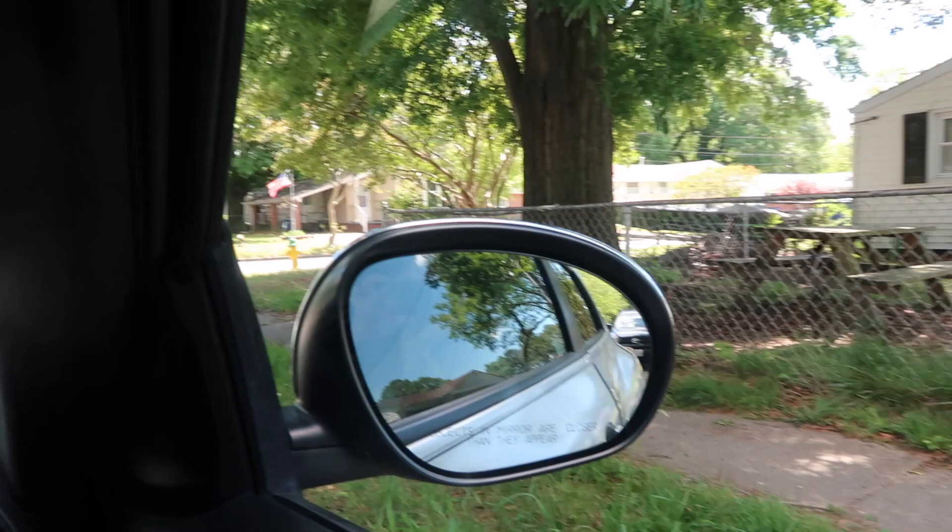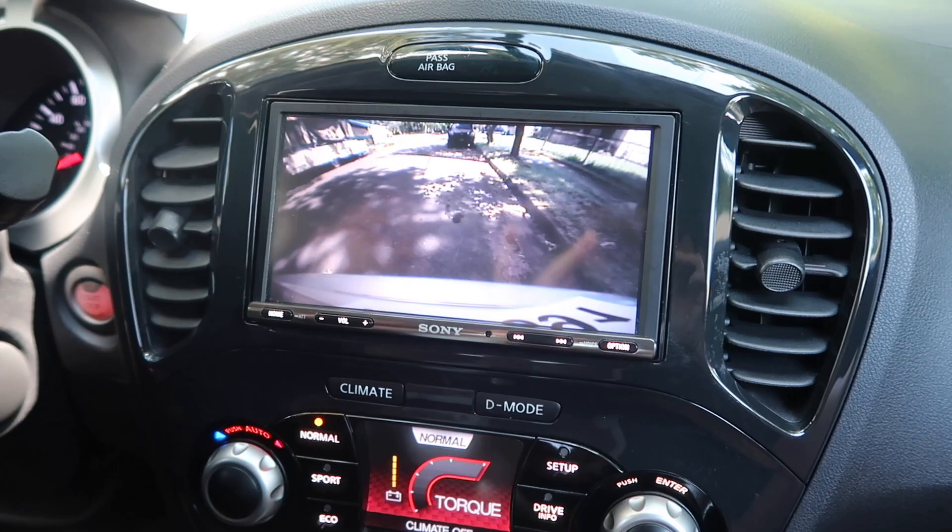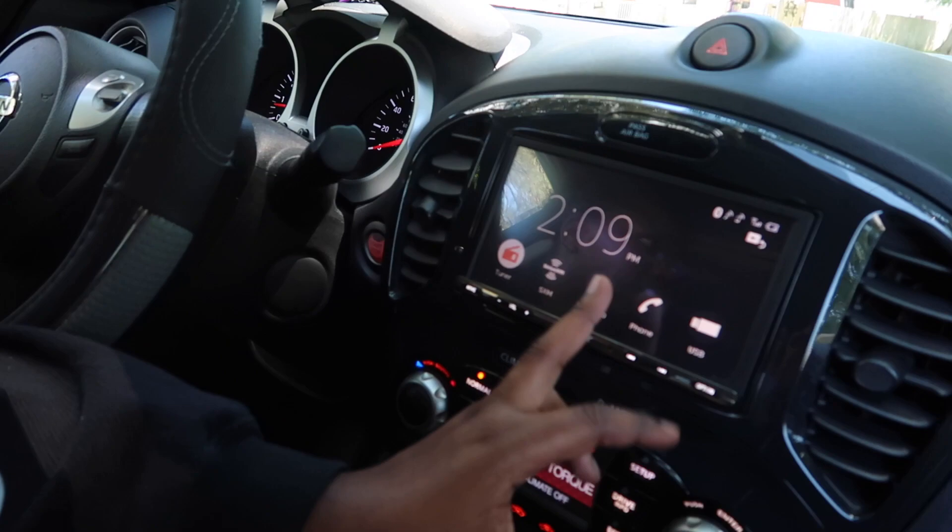The side mirrors are super big so I feel like I can see everything behind me. It also has a back camera which you can see on the screen. And guys, it also has Apple CarPlay. I think that's pretty much everything.